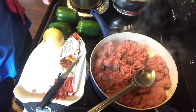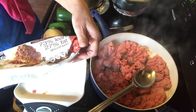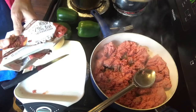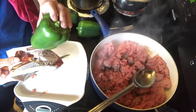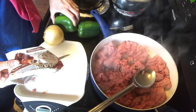I have my hamburger cooking — it's a roll of 73/27 and it's three pounds. I bought 15 green peppers because I'm going to use three of them tonight, so that'll make six halves.